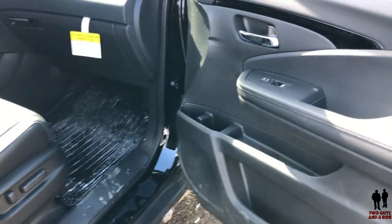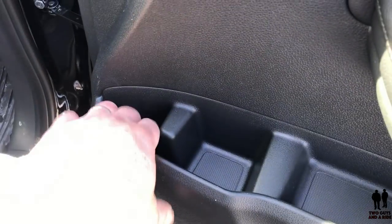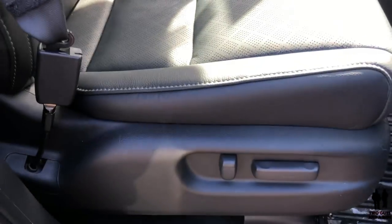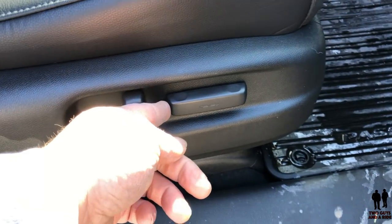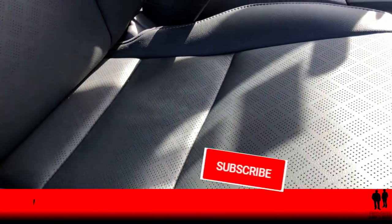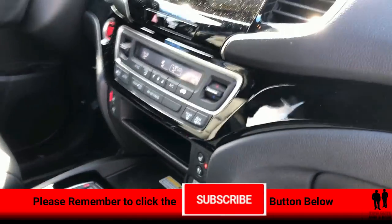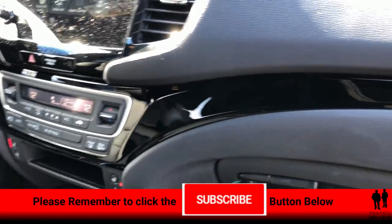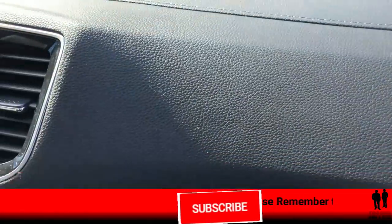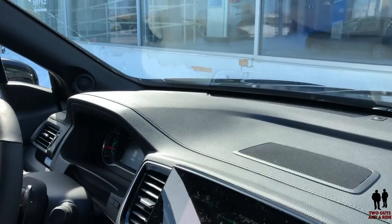Moving over to the passenger side, starting with the door: you've got your normal power window and lock buttons. You have a little bit of extra storage along with a cup holder — similar to the driver's side, with a nice little storage bin and a deeper one underneath. The passenger seat comes with four-way power — forward/back, and you can tilt the seat back. They're nice perforated leather seats, also heated and cooled.